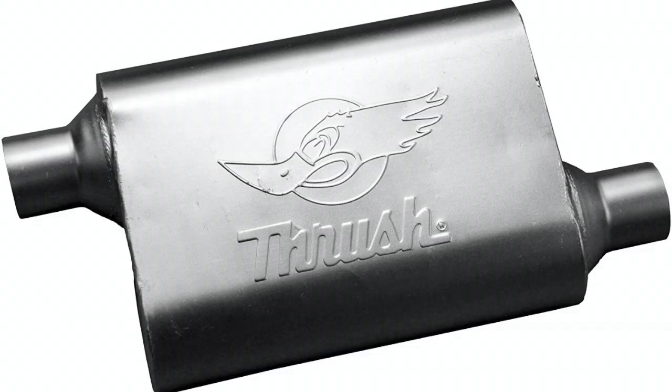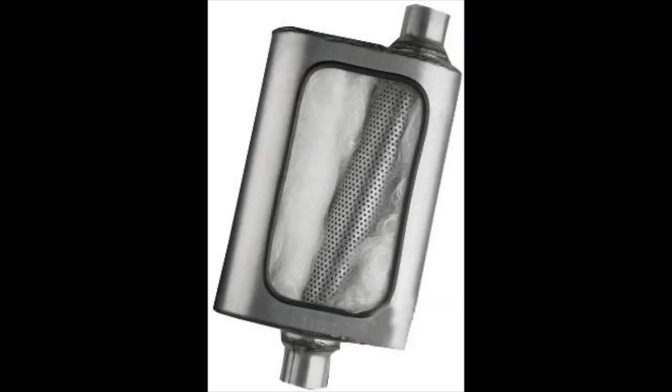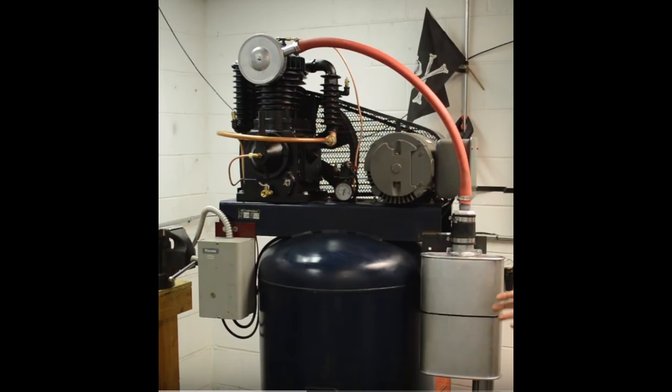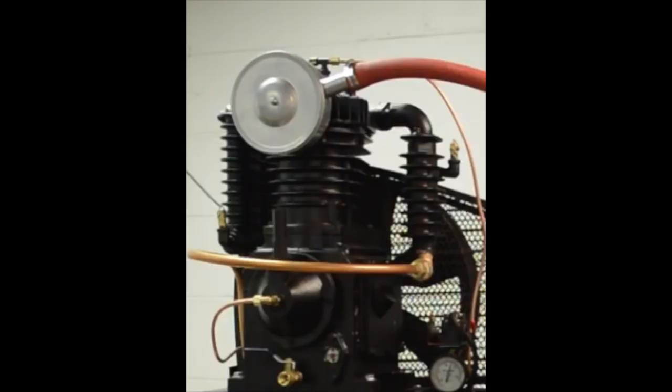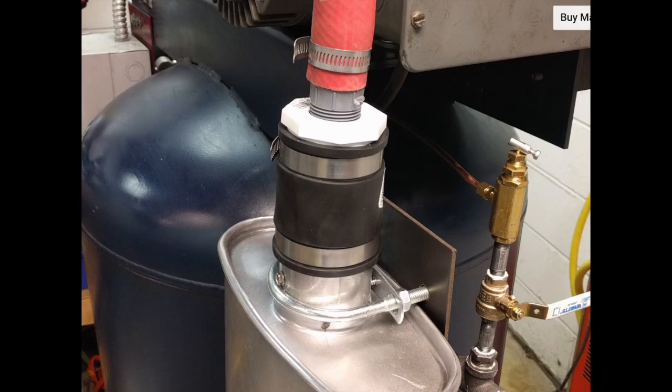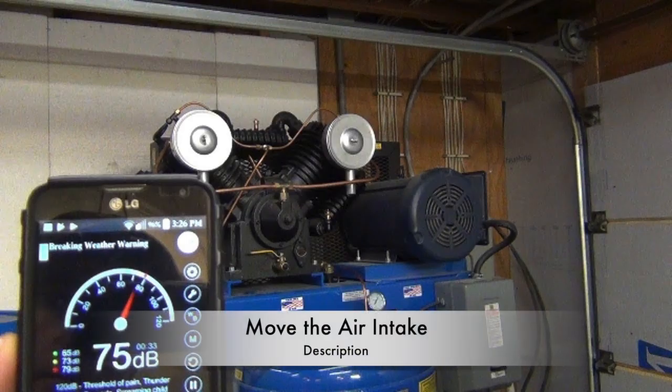A great option is the Thrush 17658 welded muffler, available on Amazon. It's the highest rated muffler of its kind, costs less than 50 dollars, is 19 inches long, made of polished 304 stainless steel, and has an outlet and inlet opening of 2.25 inches each. To install it, find your air compressor's intake and plug in a two-sided air hose — one end on the muffler and the other on the intake. It's somewhat involved, but you can slice about four decibels off your air compressor noise levels.